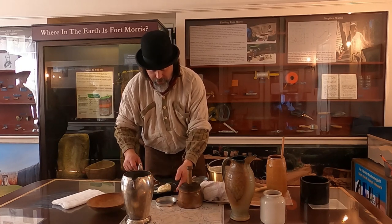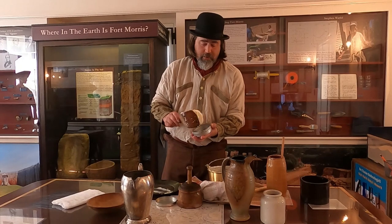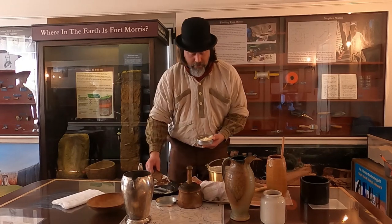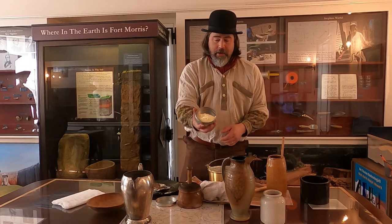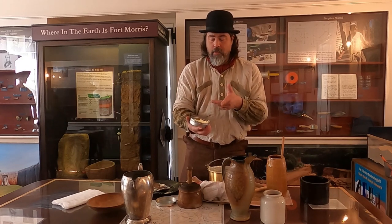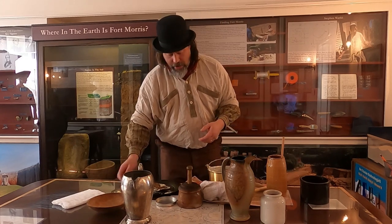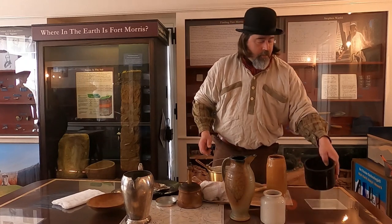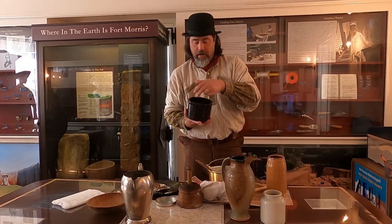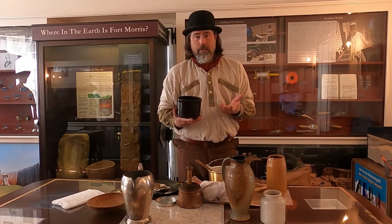You don't want to touch the butter with your hands, because that's going to help spoil it or it won't keep as long. For something like this, it's perfect for a single dinner. That is how you make butter. You want to keep your buttermilk in another container because you can use it to make anything that requires buttermilk.